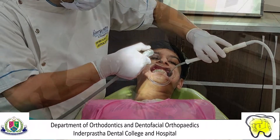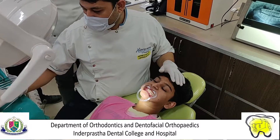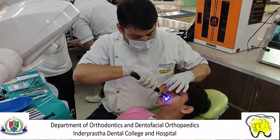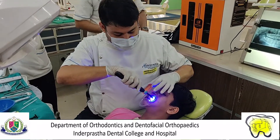The etchant is then washed off gently and thoroughly, followed by unidirectional application of primer over the tooth surface. Use gentle air pressure to spread the primer uniformly over the tooth, then apply the curing light over the primer.